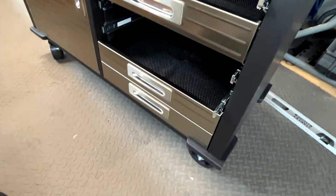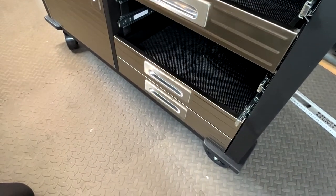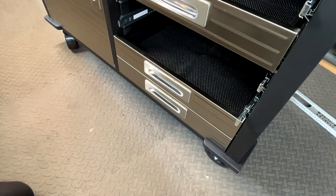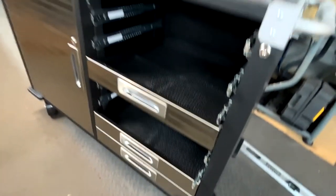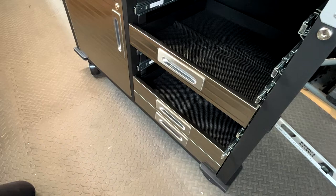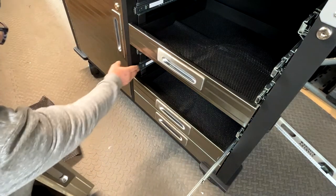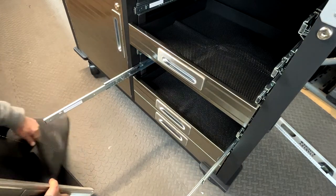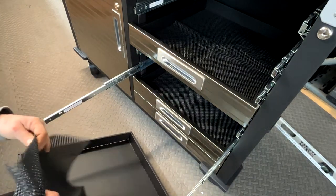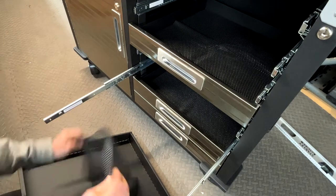There we go, drawer number two. The problem with having one of these cameras is I can't actually see what's going on. I can see on my watch though — oh that's better. Right, we're doing number three. Wiggle it out — there we go, drawer number three. Checking the right side — it's sort of a flatter side versus a lumpier side.